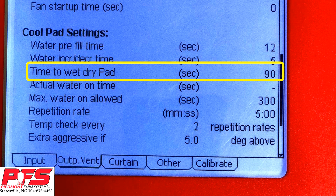Time to Wet Dry Pad. Measure the seconds from the time your CoolSale pump turns on until the water starts dripping out of the bottom of the pad on the pad furthest away from your sump pump. The amount of time it takes is what you need to put into this setting. This will vary depending on the length of your system.